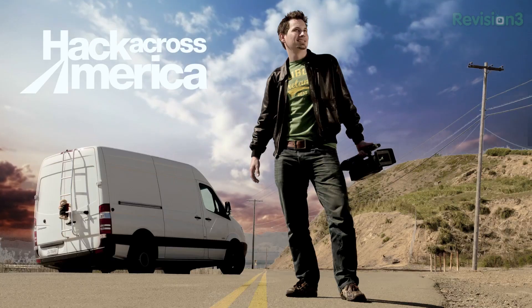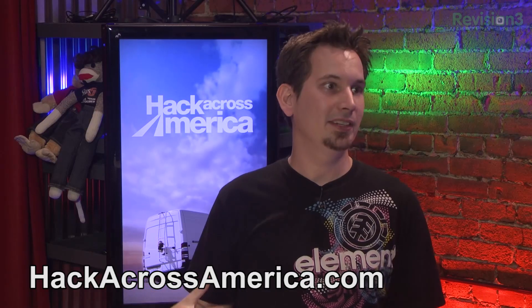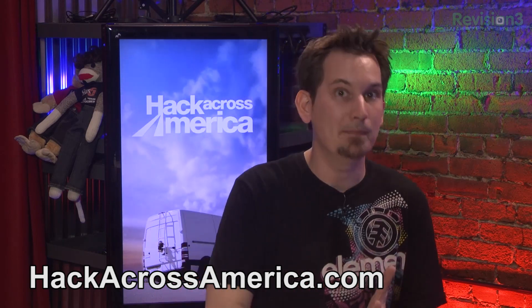If you have comments, please go ahead and leave them on YouTube or on our Google Plus community. All the ways to find our social media stuff are over at hack5.org/follow. For this episode in particular, I'm encouraging everybody to check out hackacrossamerica.com. You can sign up to get involved — this is all about the community coming together. If you want to suggest a hackerspace I should check out, a geeky mission, some crazy thing, or a point of interest, all the ways to get involved are over at hackacrossamerica.com.